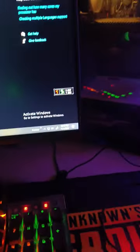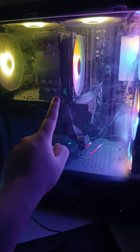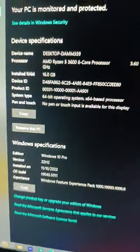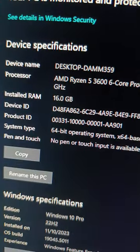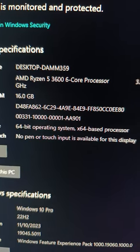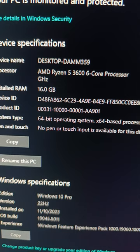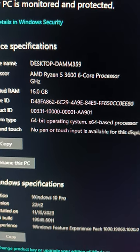Let me quickly tell you each and everything. I have a graphics card which is the GTX 1660 Super, and this is a cooler that cools the system. On my screen you can see I have an AMD Ryzen 5 3600 six-core processor, 16GB of RAM, and a GTX 1660 Super graphics card.